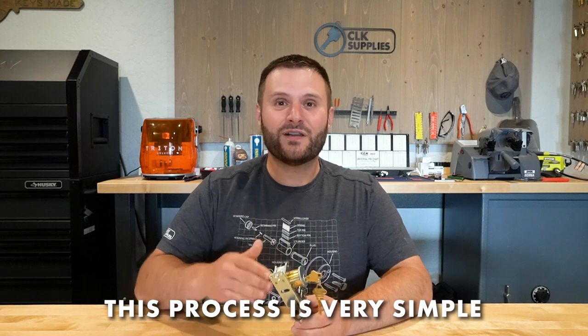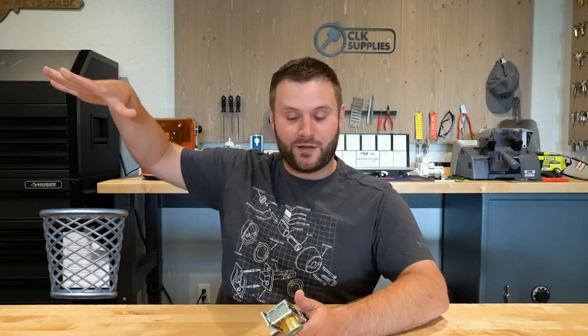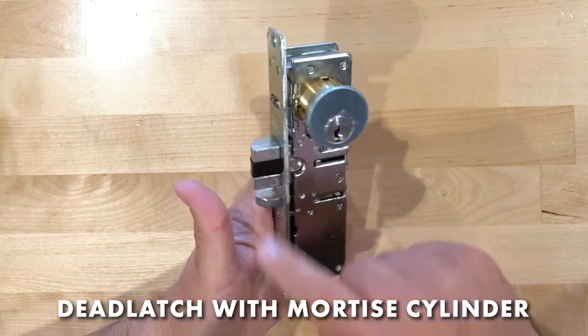A lot of times people are confused about that, and the answer to dog down these deadlatches is actually really simple. When you look at any sales descriptions or instructions included it even brings it up, but if you're like me, instructions go out of the box and down in the garbage. What I'm going to do is take the camera, put it over top, and explain to you how the dogging works on all the standard deadlatches. If you don't know this, it's going to be really helpful — let's dive into it.